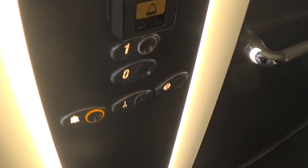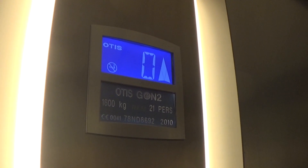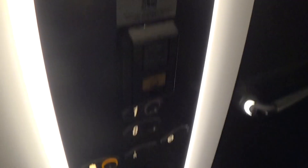Going up to one again. This one has the same capacity just like the other one. Here we are at one again. Voice fixtures.